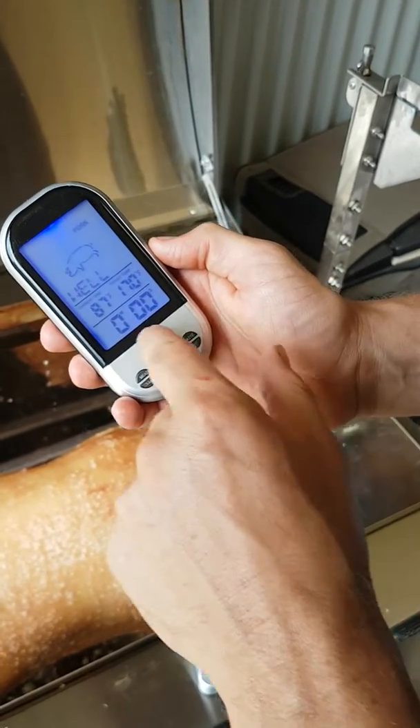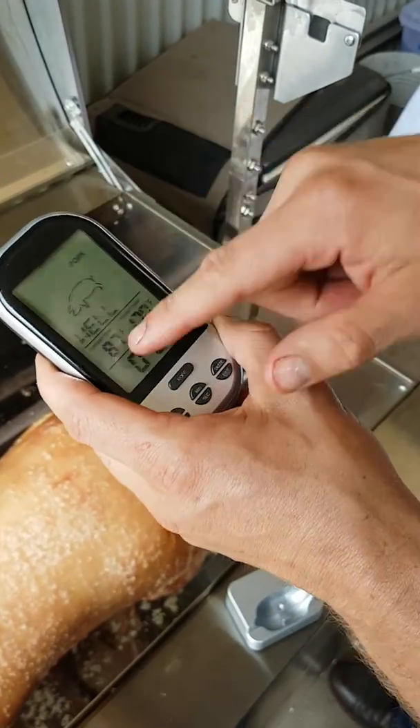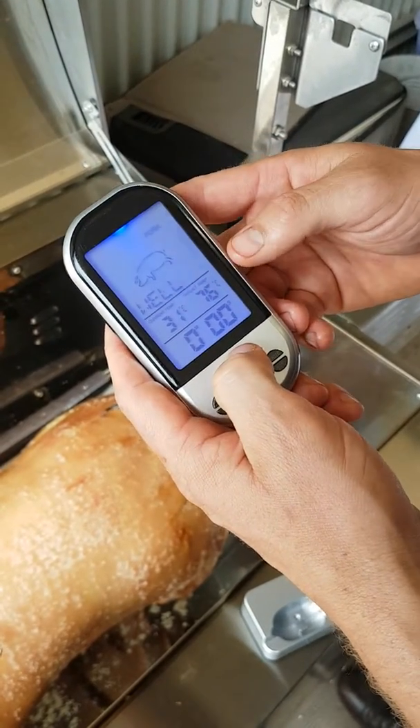If you press mode, you can change to Fahrenheit. Now that we've taken that, we know it's 87 — that's 87°F or 31 degrees Celsius.